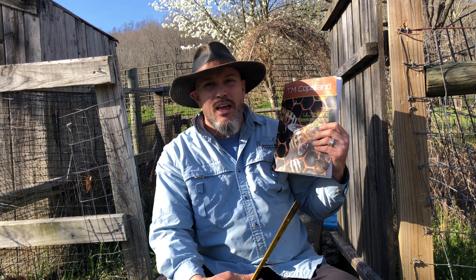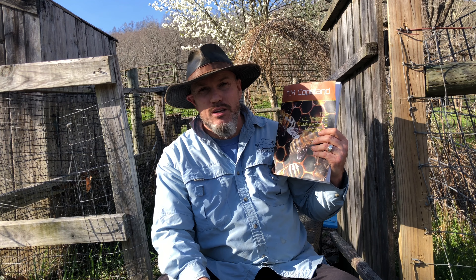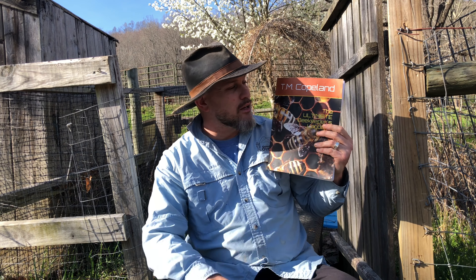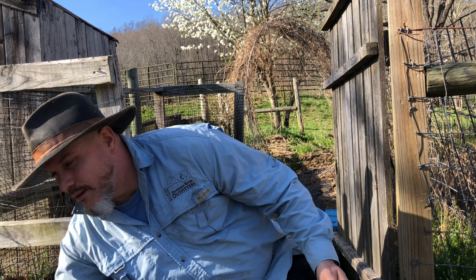I would be remiss if I didn't tell you about my book - the Ultimate Beekeeper's Logbook. I wrote this a few years after I started beekeeping because I could not find a great logbook to keep track of all my bee data. There's a lot to keep track of, and I feel that keeping accurate data is going to help you be a better beekeeper. I couldn't find a good one so I wrote one - it's self-published on Amazon and has lots of great tips and biology. I'm a biology instructor, so check it out.